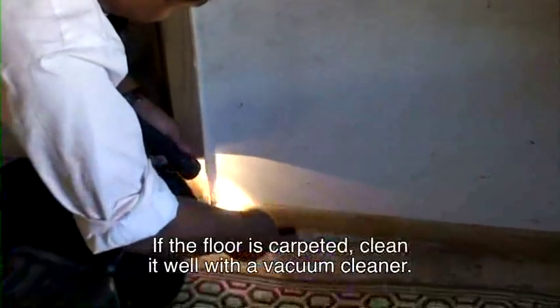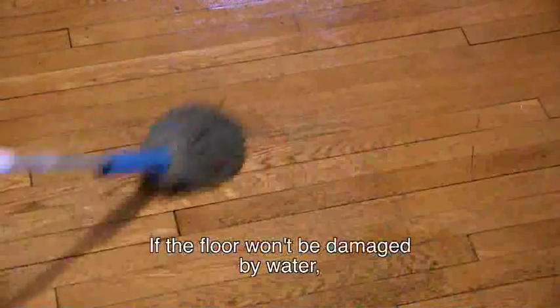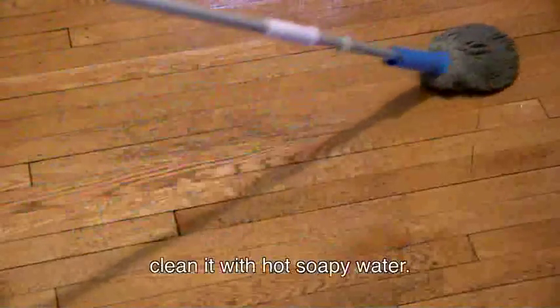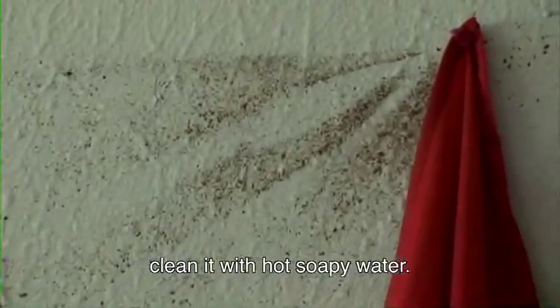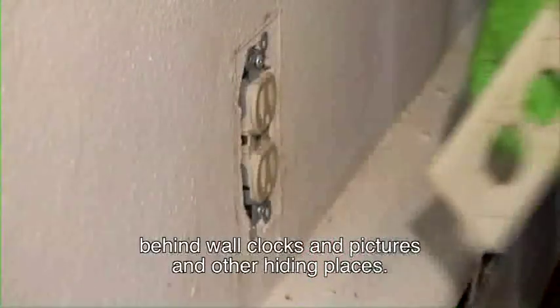If the floor is carpeted, clean it well with a vacuum cleaner. If the floor won't be damaged by water, clean it with hot soapy water. Also clean around cracks and crevices, behind wall clocks and pictures, and other hiding places.